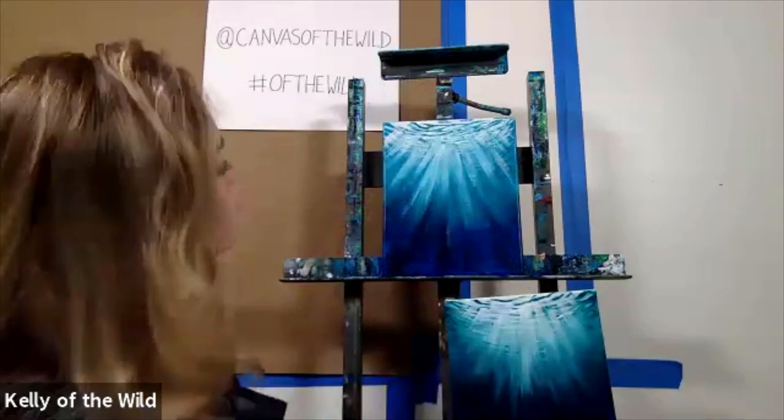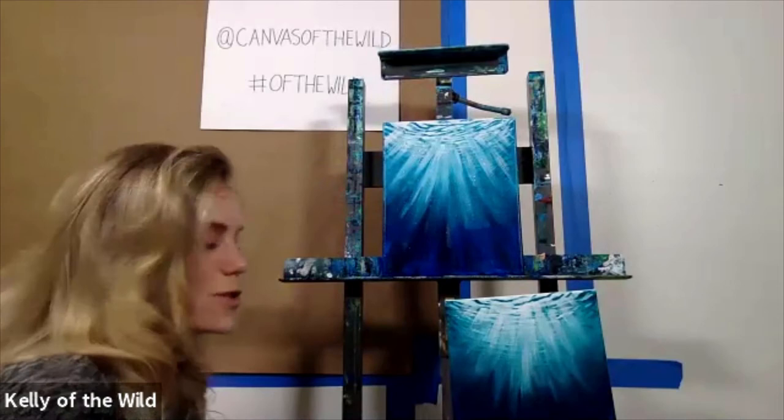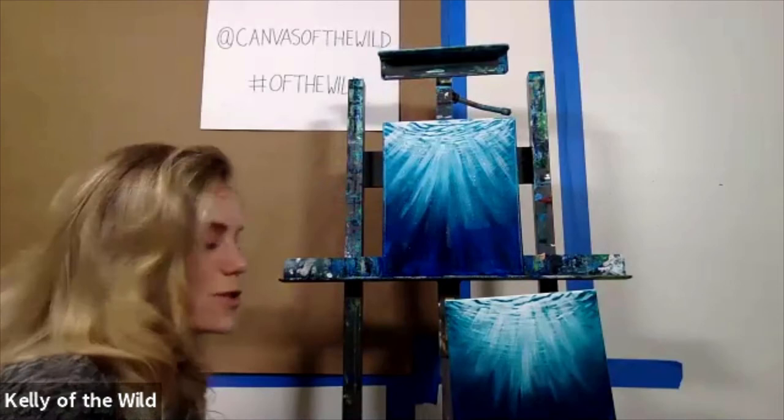Just like that, you have done your own light rays and gradient. This is basically the way that I develop all of my marine paintings — they all have this kind of structure. I hope that you enjoyed learning how to do this, and if you have any questions about it please feel free to reach out to me.